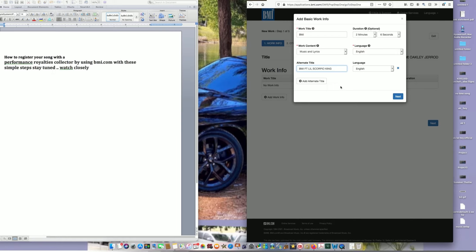The reason you add that alternate title is because when your song submits to Pandora, Spotify, Apple Music, or wherever, it's going to be labeled like that as well. Even though it's just named 'BMI,' the feature has to be included. If you don't do this and it goes out to stores without it, the registration is not going to give you any royalties.